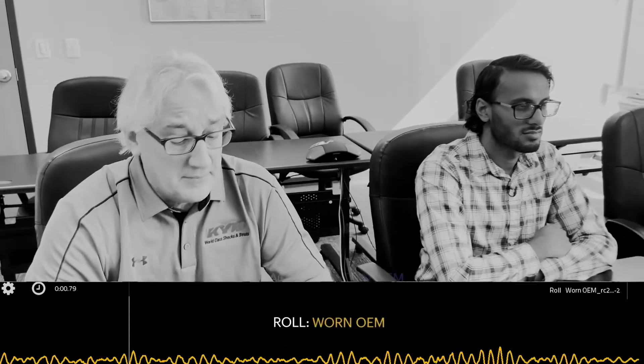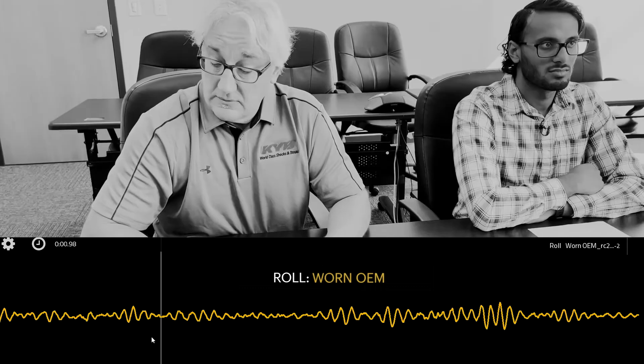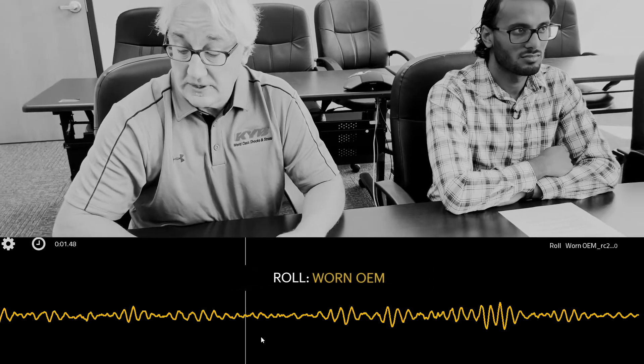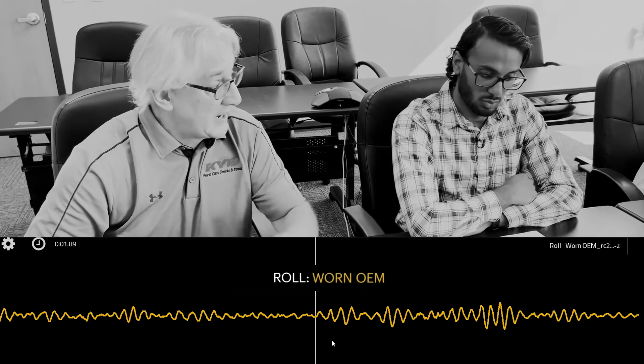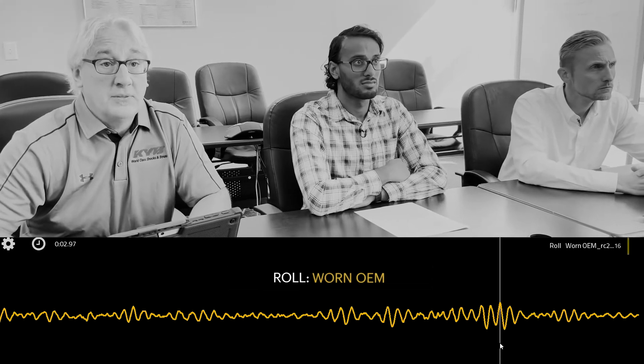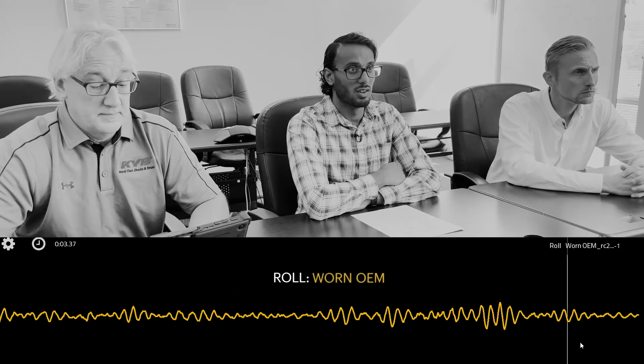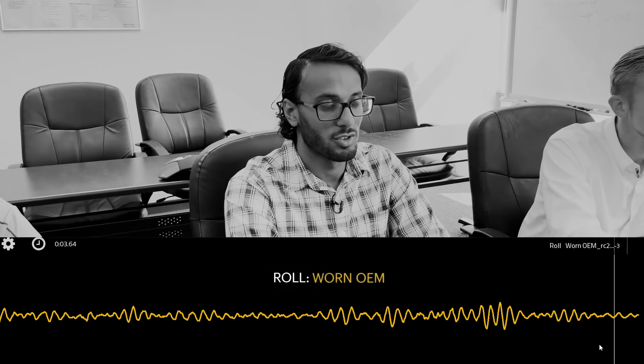We're going to look at roll next, and roll is the movement of the vehicle side to side. There's quite a bit of movement throughout the entire braking period — they were moving 24 degrees to the left and 26 to the right, so that's really severe, almost all the way through this braking event. Overall, not very good, not ideal for sure.